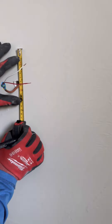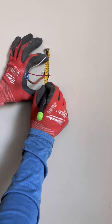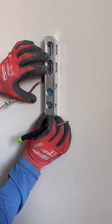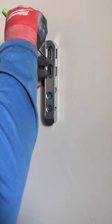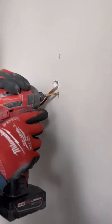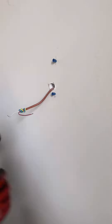Now it's time to secure the back plate to the wall. Measure the distance between the two holes and mark it on the wall — which was three and a quarter inches in this case — then do a vertical line which is nice and level, and then drill the holes for the wall plugs, which in this case was a 3/16th hole. You can probably get away with drywall screws and no wall plugs, but in this case we're doing it properly.